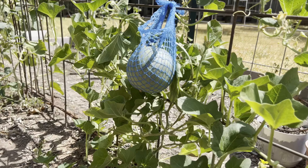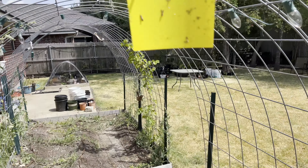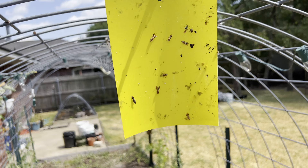Earlier you heard me talk about the sharpshooter insects. One thing that has been a little helpful is I'm using these yellow sticky traps. I put this one up a couple of days ago and you can see it's already caught several of the sharpshooter insects.